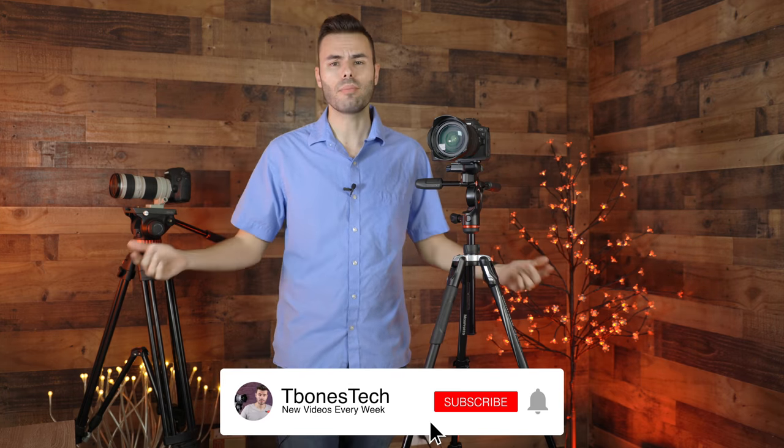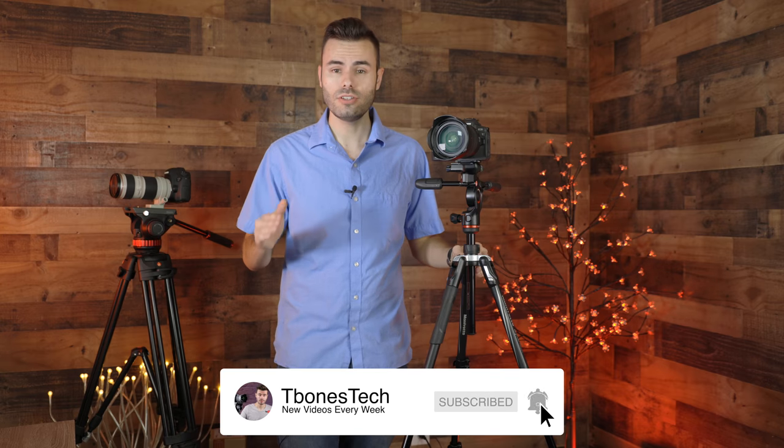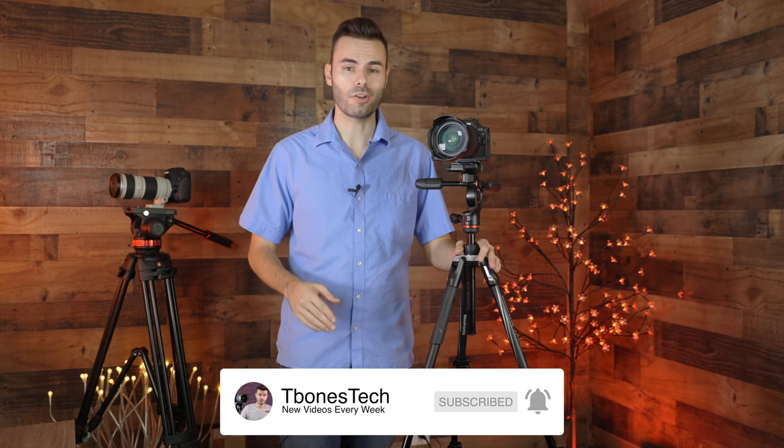Well, if you enjoyed this, make sure to give me a thumbs up below. Make sure to hit the subscribe button and you'll be notified every single time I upload a brand new video to my YouTube channel. Again, thank you all so much for watching, and I'll catch you all in the next one.